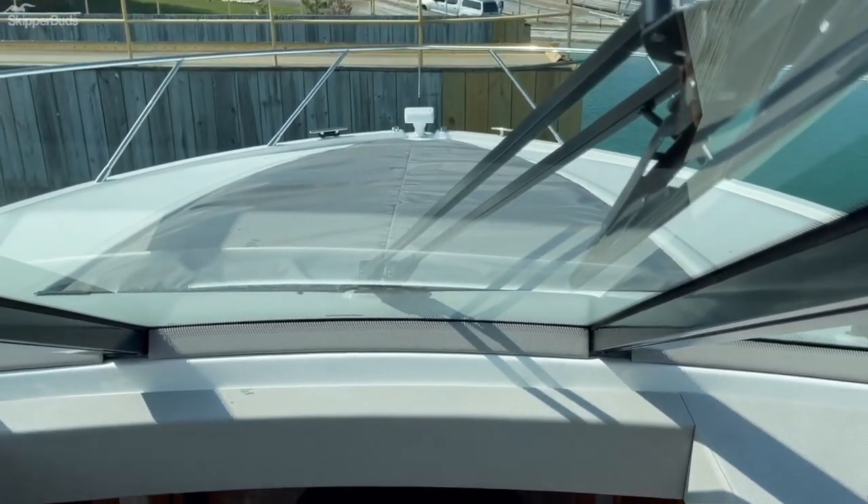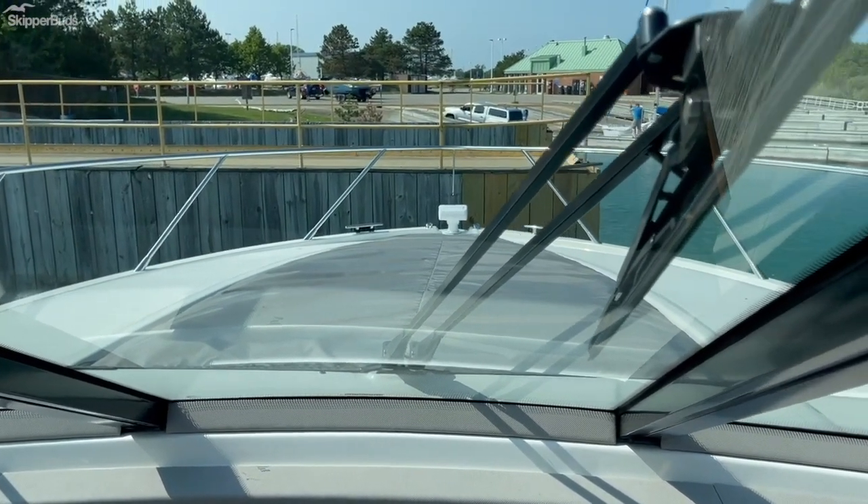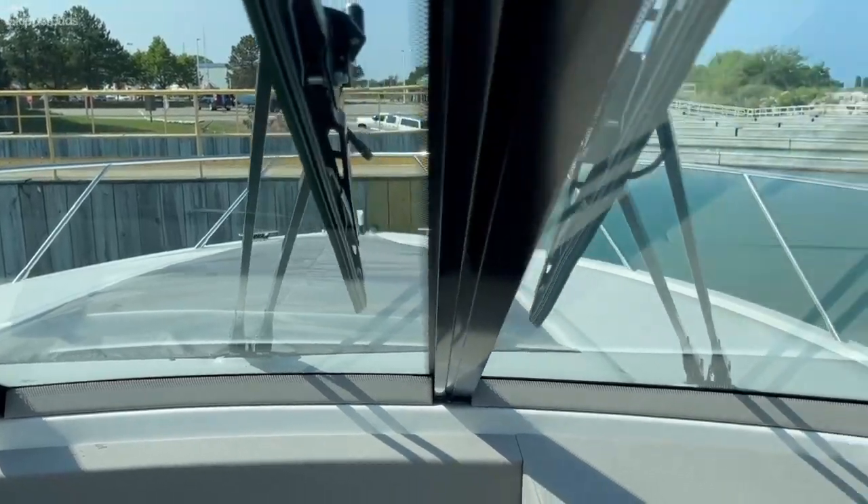You can see forward. Forward sun pad. Thermal spotlight. Monstrous windshield wipers.